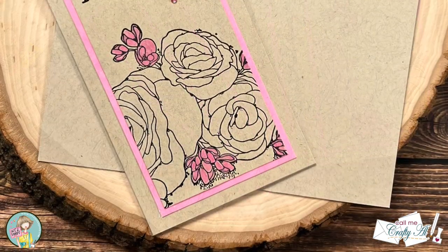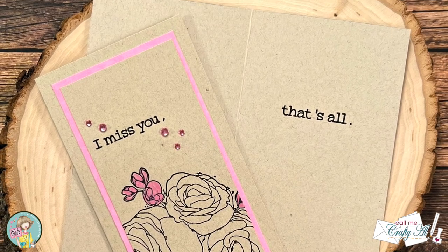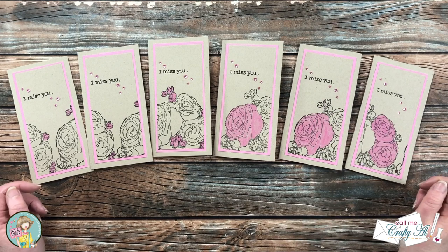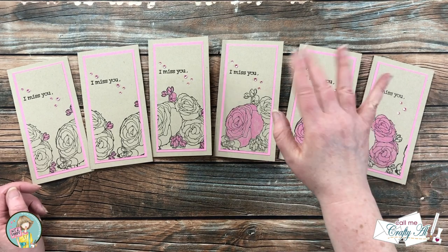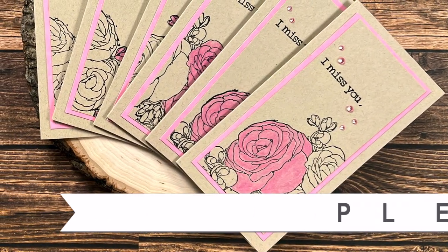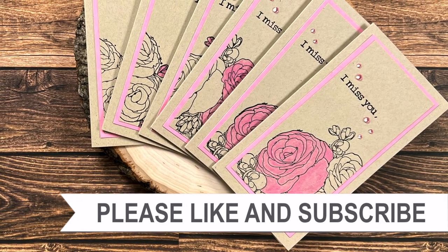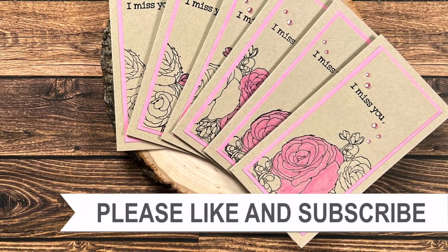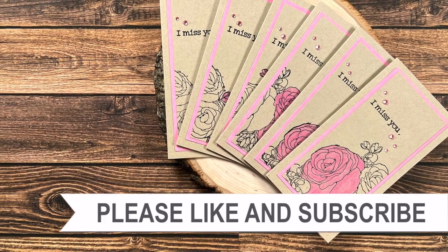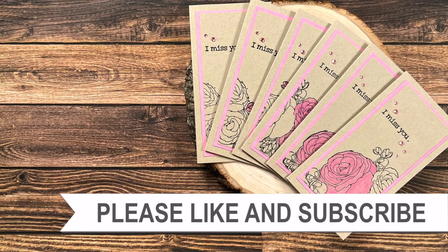I hope you enjoyed seeing how I put together today's cards. If you did, as always a thumbs up is appreciated. Until my next video I hope you're all having a crafty day — bye bye! Thank you so much for taking the time to watch all the way to the end. I hope you'll consider clicking on one of the videos or playlists I have linked above, and if you're interested in any of the products or tools I used in today's video I do have some links in the description box. See you soon!